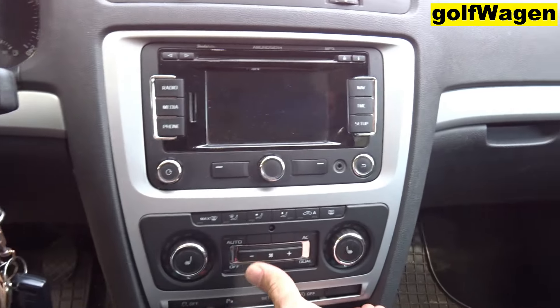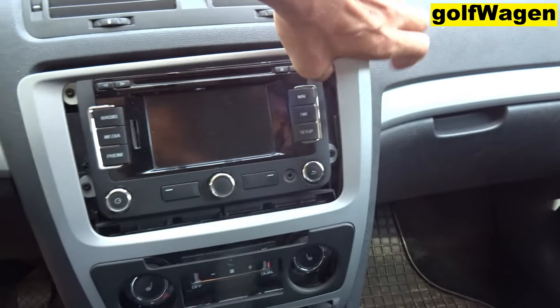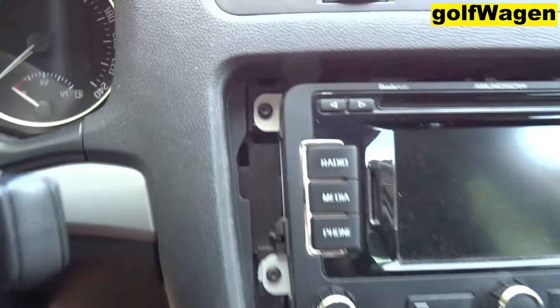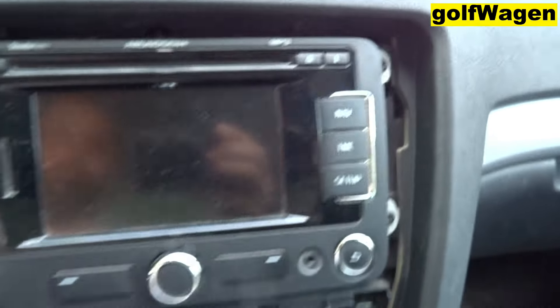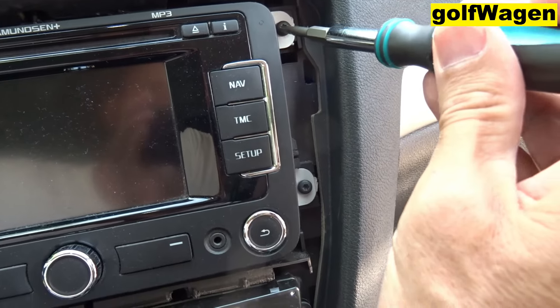Carefully with two hands now — torx, one, two, three, four. It's torx T20.